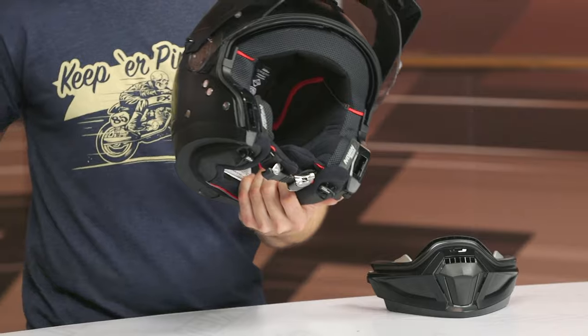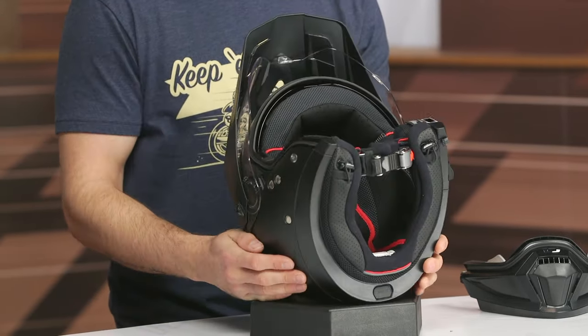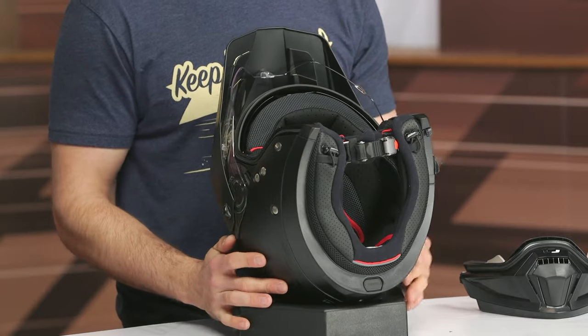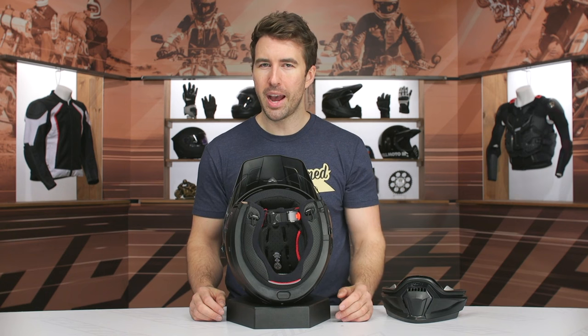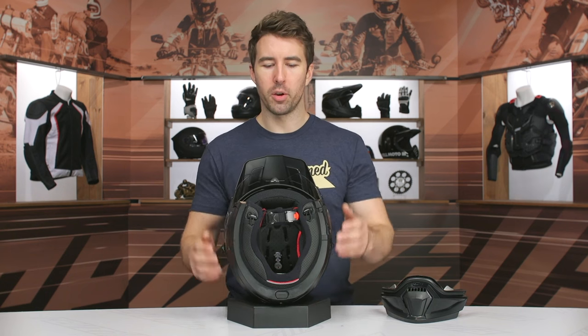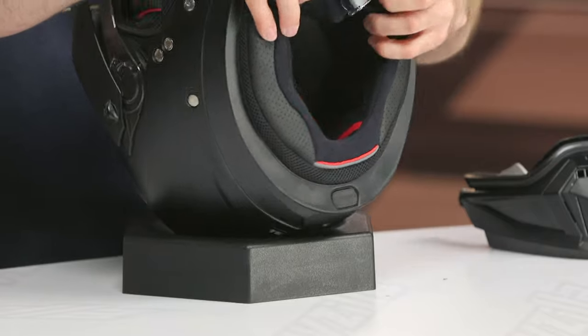This helmet is DOT only, and the internal head shape is an intermediate to round oval — a bit more elongated front to back than side to side. So it's not your standard intermediate oval, which is an important note for fit.